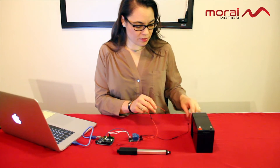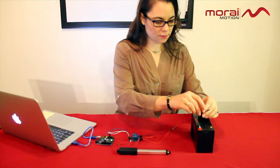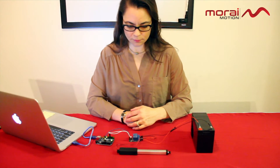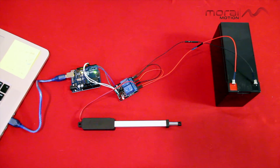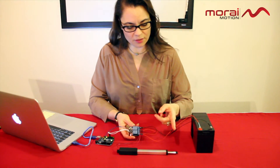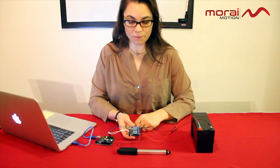Now let's connect this to a power source and see it in action. As you can see, as it switches relays, it controls the actuator going out and then back in again. Very simple.